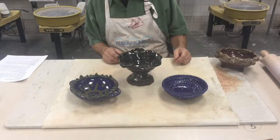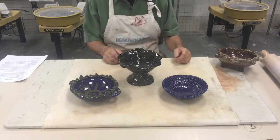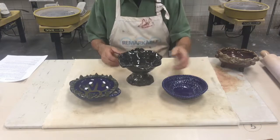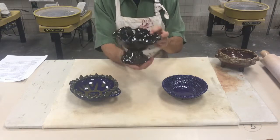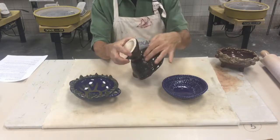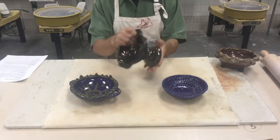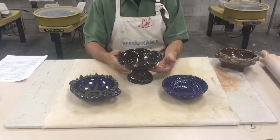Today we're going to make a bowl using the slab method, and I have a few examples to look at. This first one has a curved edge to it, some texture on it, and then a pinch pot for the base — a pretty good-sized pinch pot to make it stand up like a pedestal.